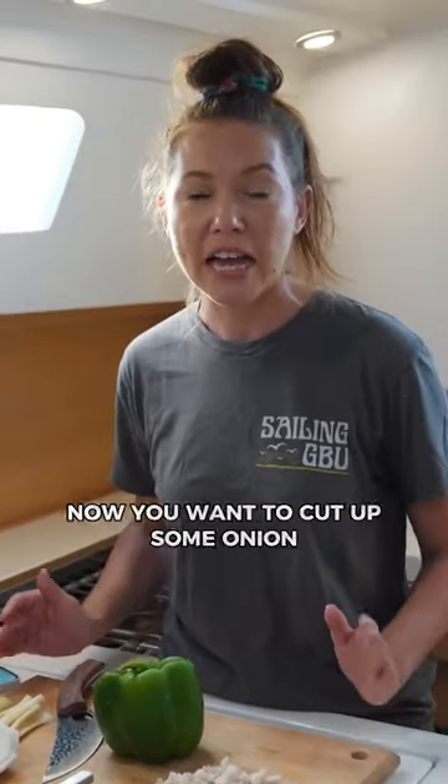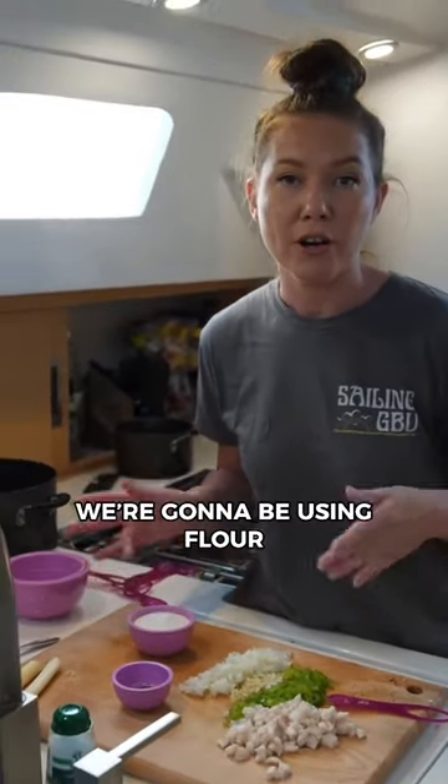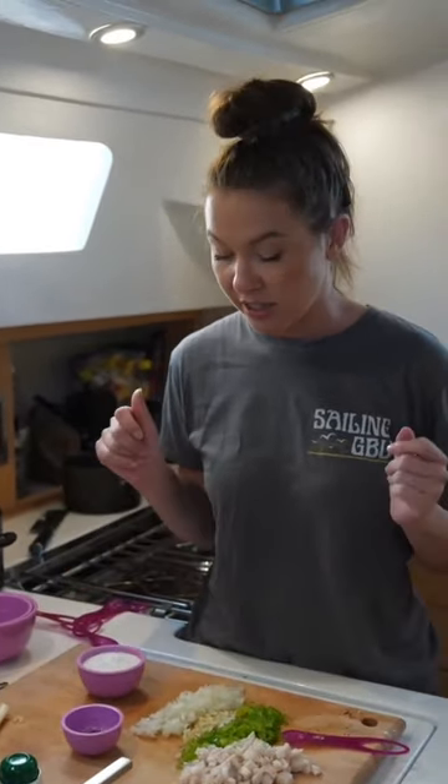Once you get the conch cut up, now you want to cut up some onion, green bell pepper, and some celery. The rest of our ingredients — we're going to be using flour, baking powder, and seasonings.